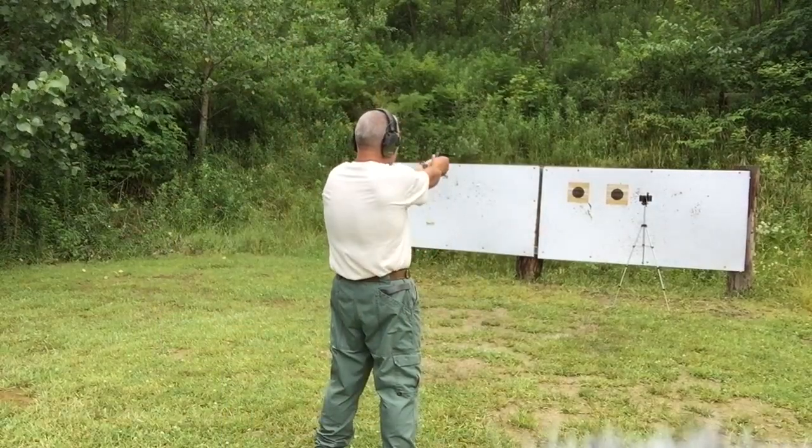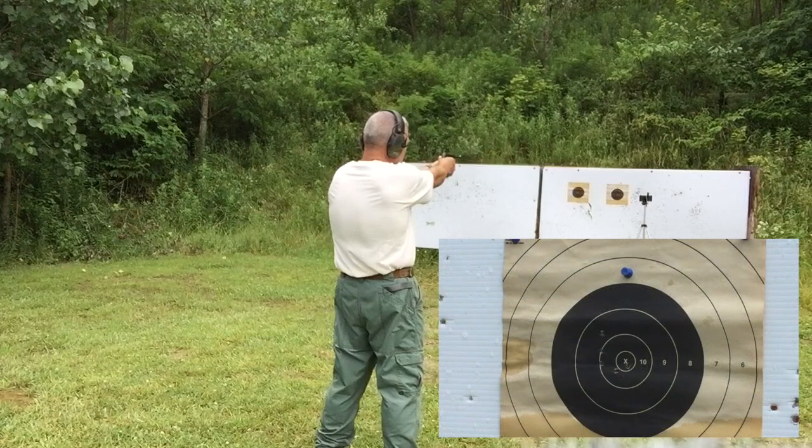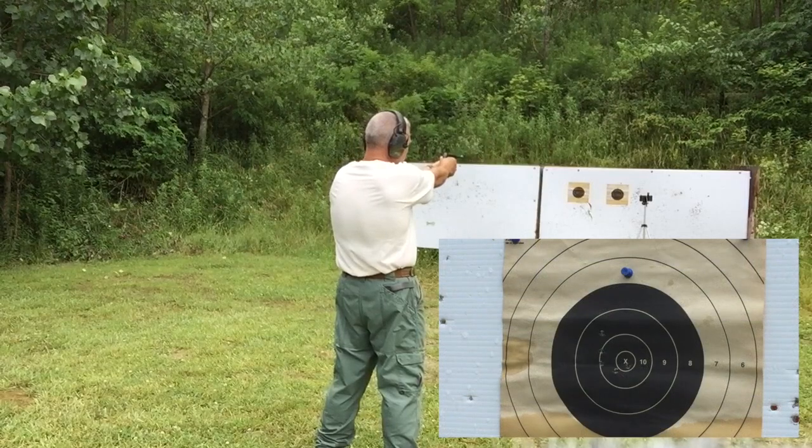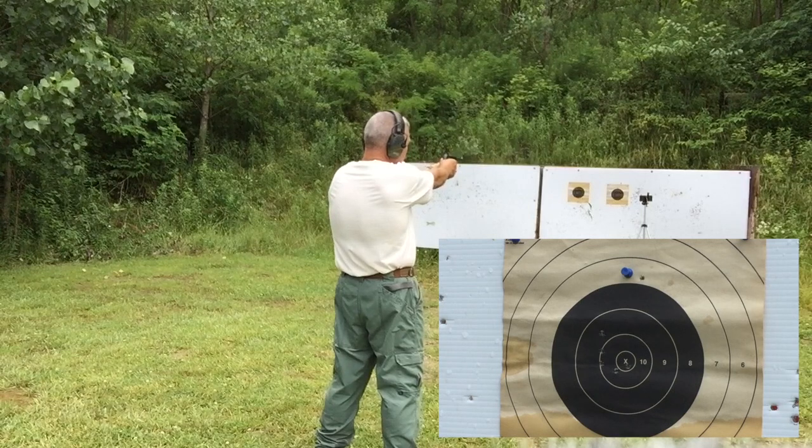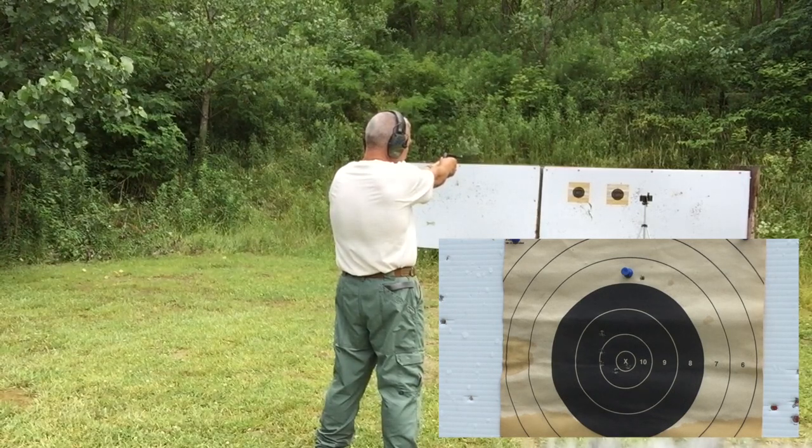Now whether I hit it or not, I'm sure he could have — but this should be fun. Let's give it a try. I'm going to see if we can do it, and then we have to get back to the 40-foot thumbtack test.